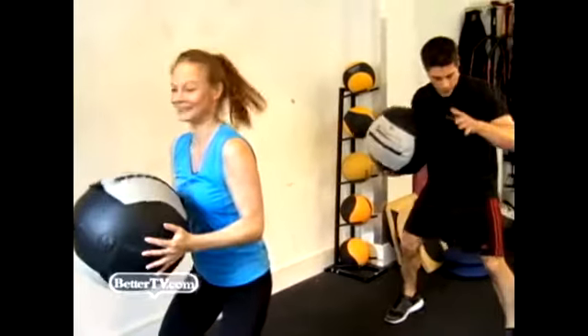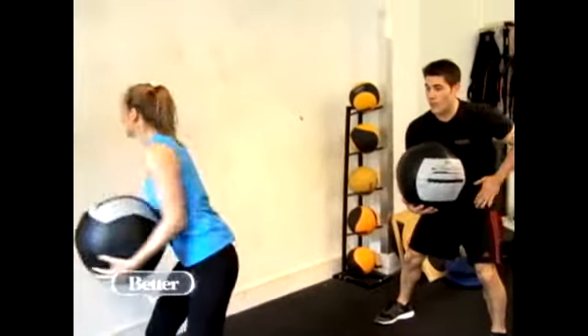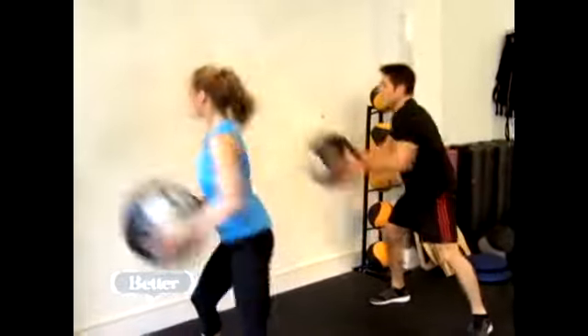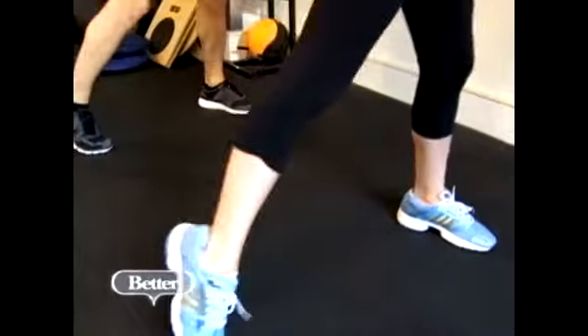Next up, wall ball. This is a dynamic exercise that trains core conditioning, core strength, and hip and core power. You're going to start off, take the ball, bring it to your left hip, and throw it as hard as you can, driving with the left hip into the wall. Catch it and repeat. This exercise, you want to do both sides of the body, left and right.